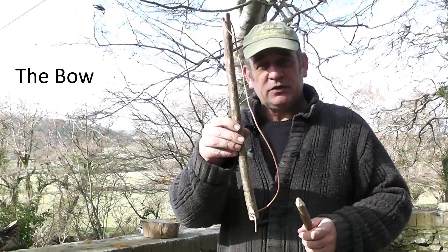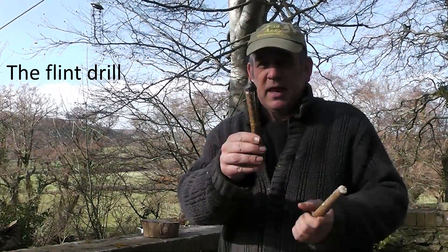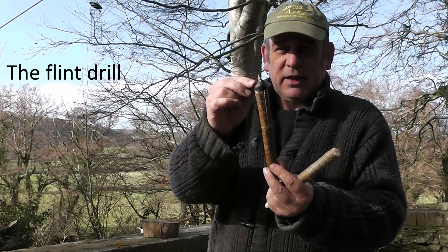This is the bow we'll be using today. It's a leather thong on a hazel stick. This is the flint drill we'll be using today. It's a piece of flint glued into a hazel stick, glued in with tree resin and beeswax.